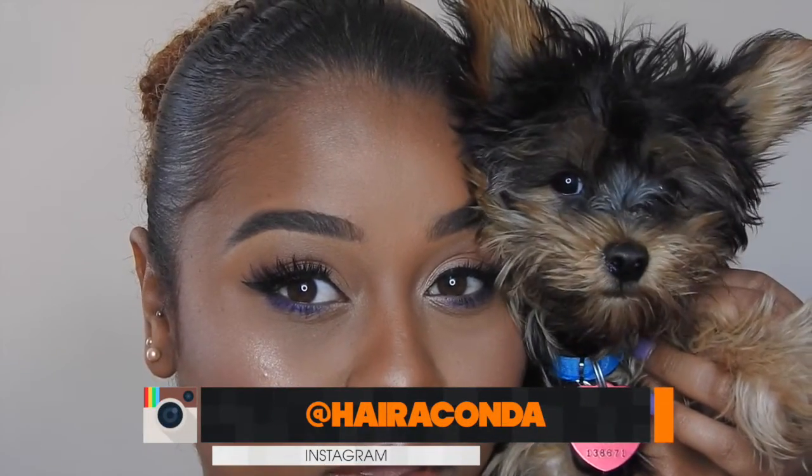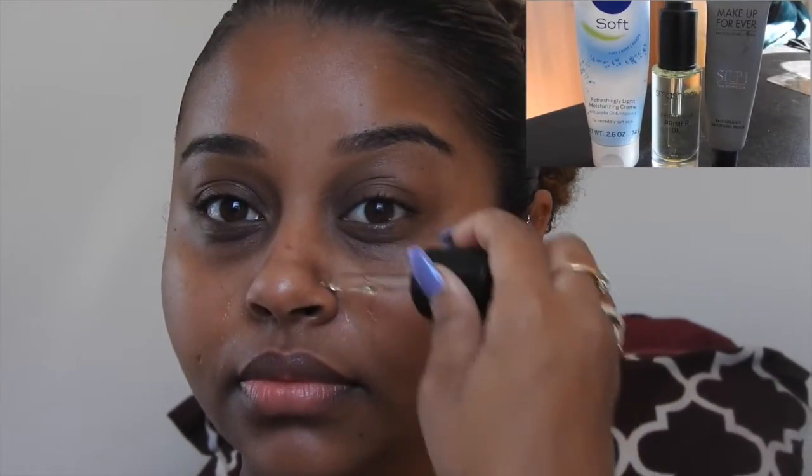The first thing I do is prep my skin with my favorite moisturizer — in this case it's my Nivea body face cream. It's very inexpensive, I got it from a local beauty supply store. After that I fill in all of my fine lines with my Smashbox primer oil, placing it in all the areas that I get extra dry.